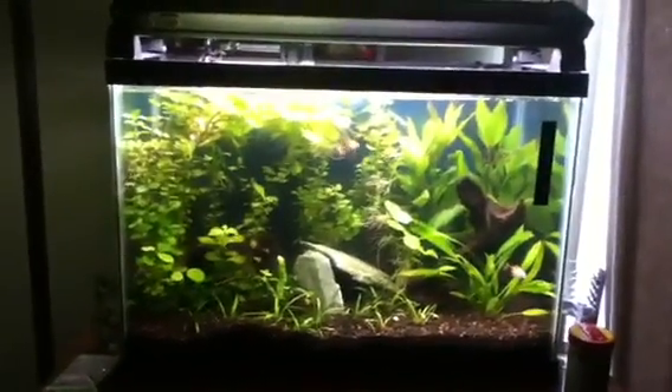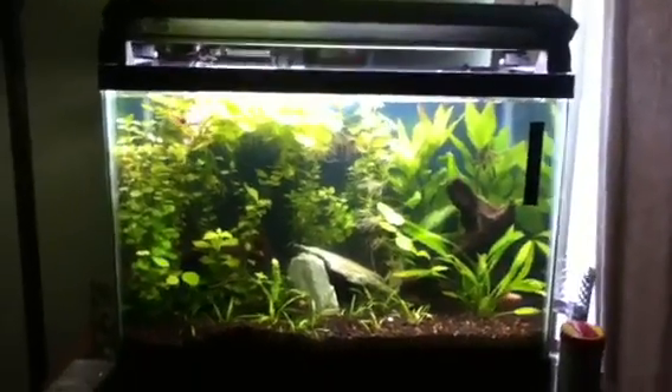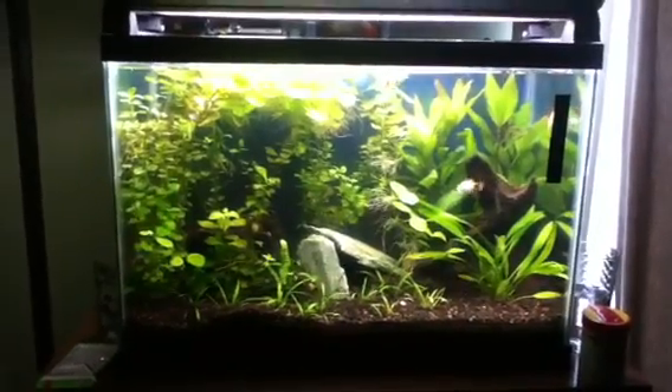What's up fish tank people, J Flesh Tanks doing a quick update. Plant growth in this tank is just out of control, man. I don't know what to do.